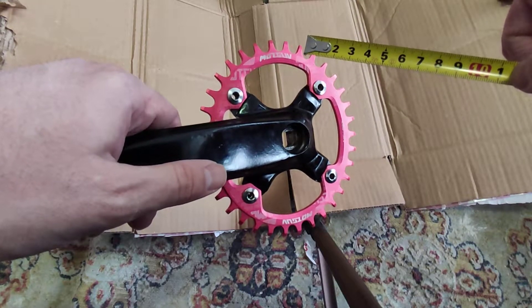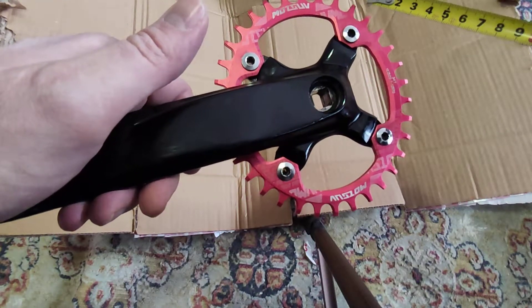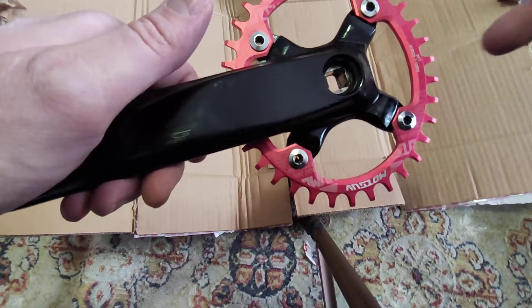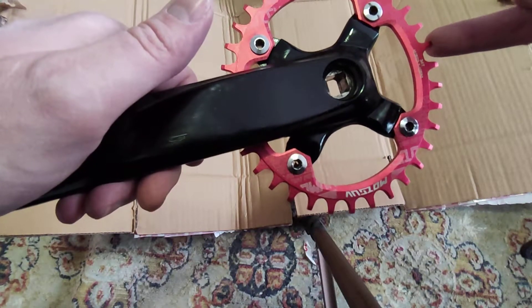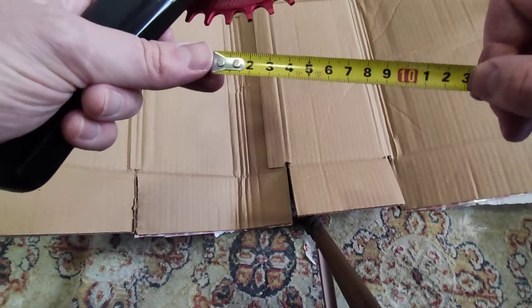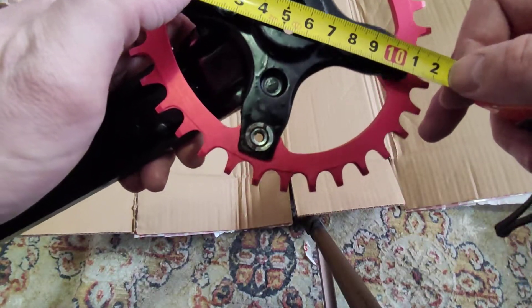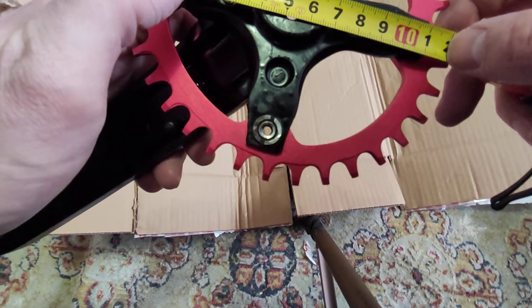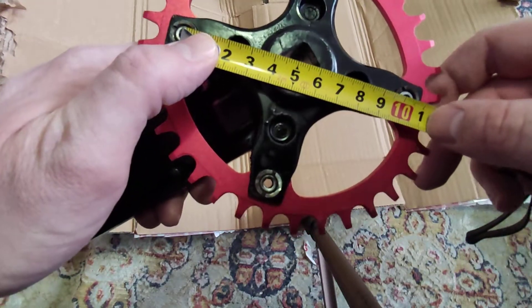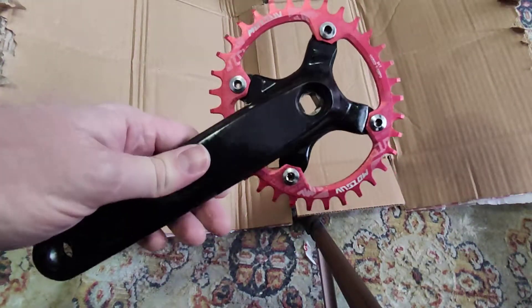This means that 105 or 106 does not exist as a standard size. It's pretty hard to measure with a ruler exactly — you might get plus or minus one or two millimeters, so don't worry about that.